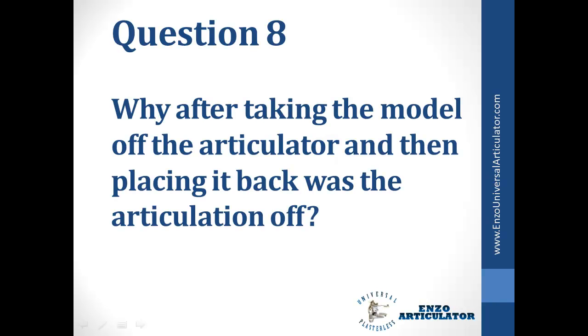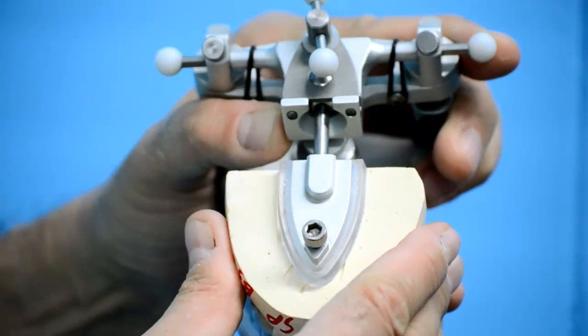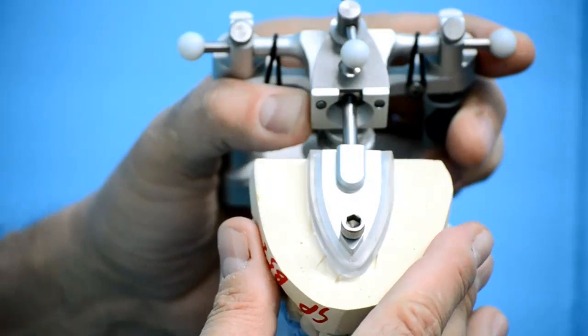Why, after taking the model off the articulator and then placing it back, was the articulation off? Before articulating the model, make sure the plastic female and male are engaged all the way and the top screw is tight.